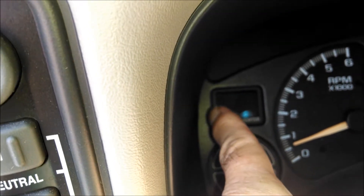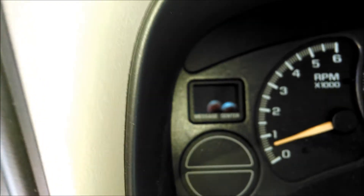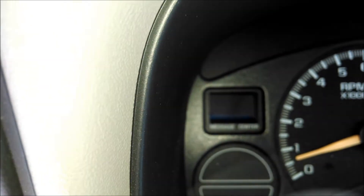It's intermittent, so it's not doing it right now. Low coolant is a very important and serious message.